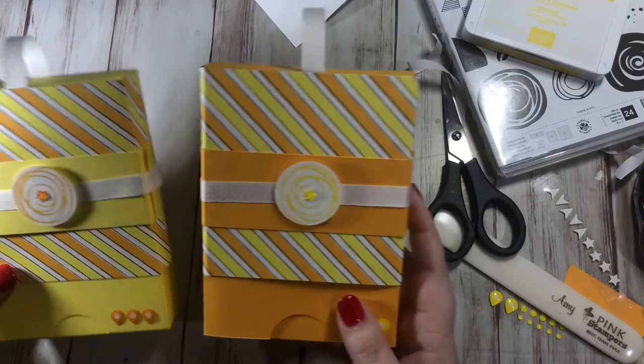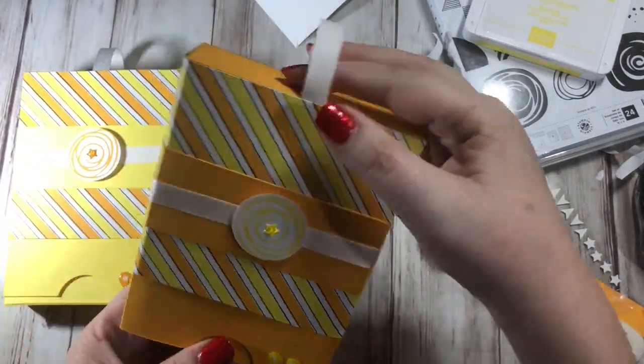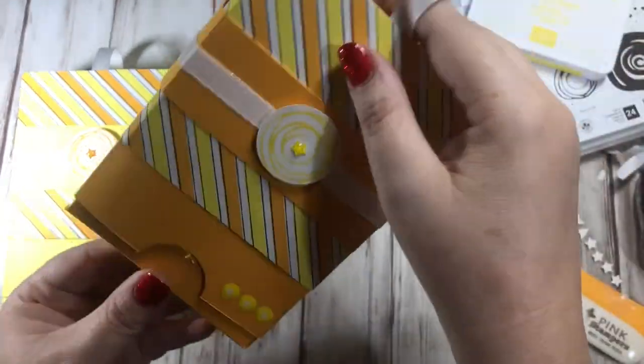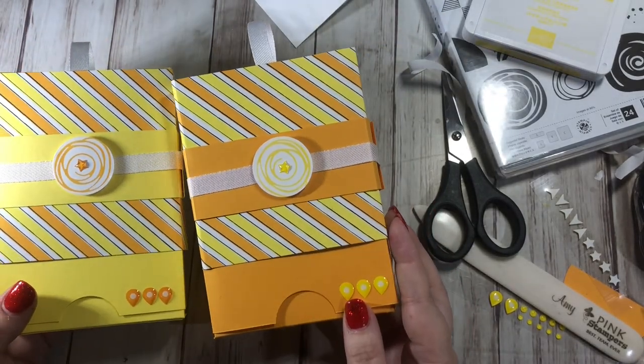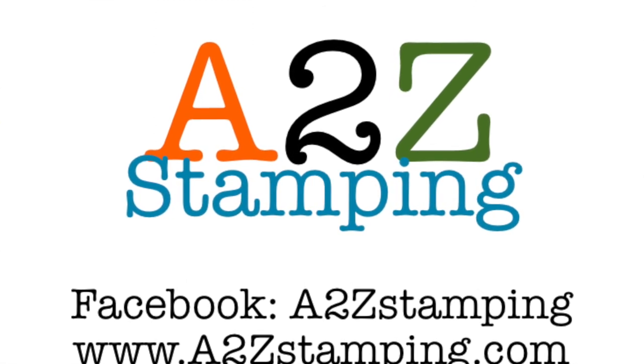There's my box! Even though it seemed complicated I promise you guys they are easy, and you could do these up in a zillion different colors. I hope you stuck it out with me - please subscribe to my YouTube channel and check me out on Facebook, my group is A2Z Stamping. Thanks guys, bye!